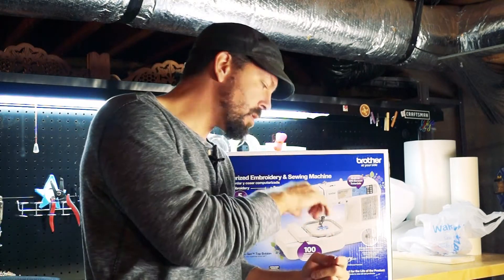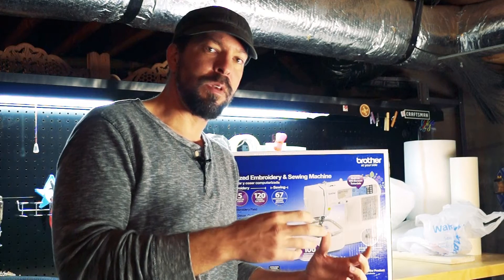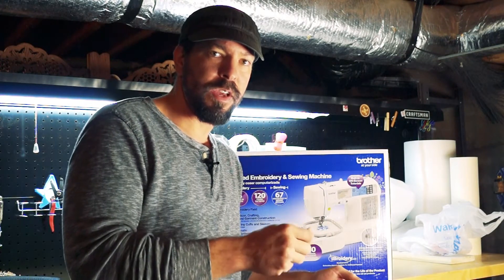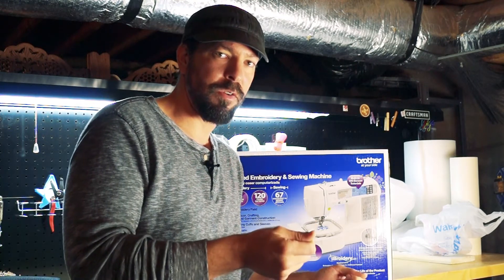What I'm hoping to do is to embed circuits into these patches and maybe do a really limited run and just give them to my friends or sell a few. I'm not starting a business here — I'm just playing around.